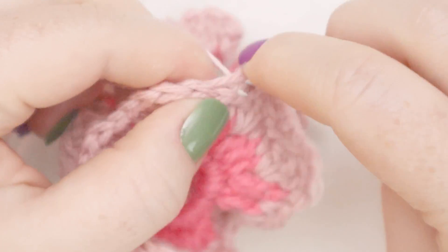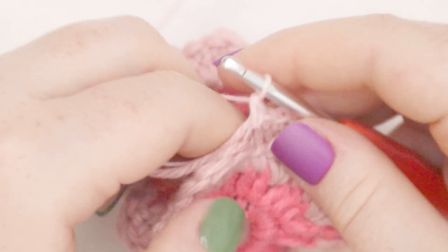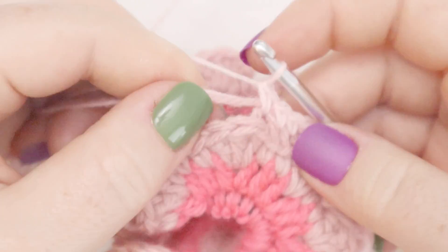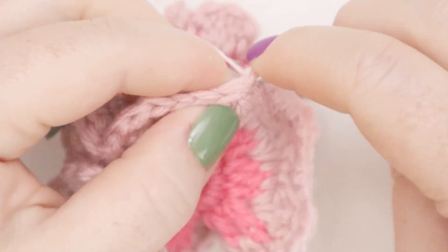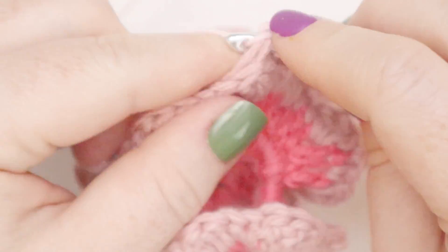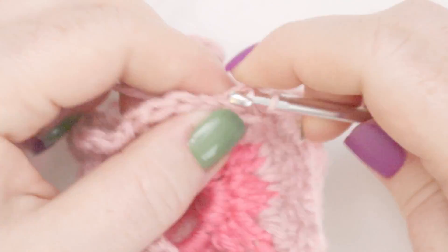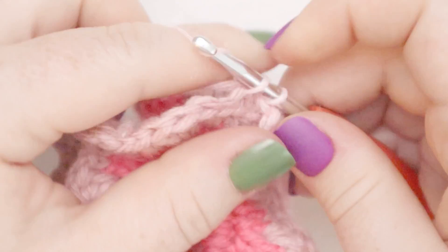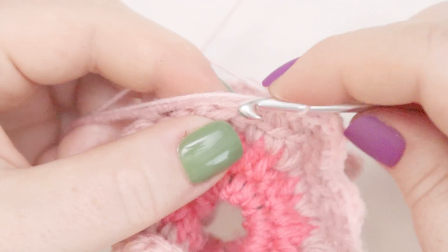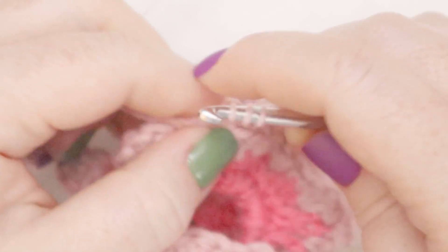Then we'll have two single crochets — one and two. Now we're back at the next little petal: the first double crochet gets a single crochet; in the second double crochet we put two double crochets, working in back loops only. I'll show you why at the end of this round — it's going to be a very cool trick to double our ruffles. Repeat all the way around: single crochet in each stitch back loops only, except for the middle double crochet in every grouping of three where you put two double crochets.